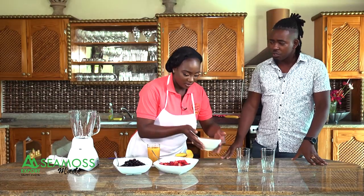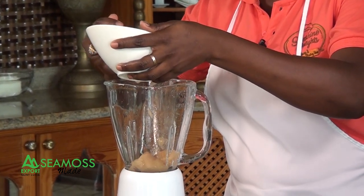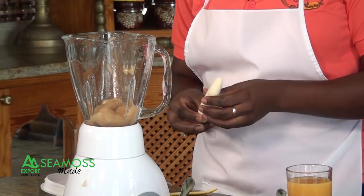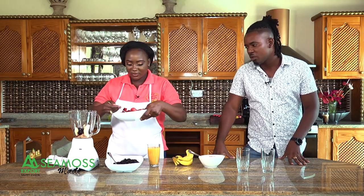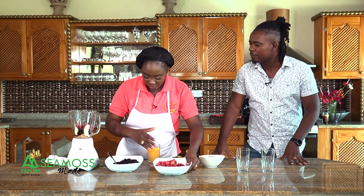The base is always the sea moss gel. Add some gel to the blender, then a banana — we're already tropical. You can also add some mango. Then add blueberries and strawberries — they go hand in hand. Add some orange juice to give it that nice smoothie flavor. You could also use fresh juice from your home. Get creative with it.